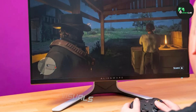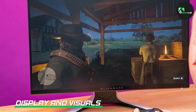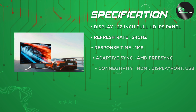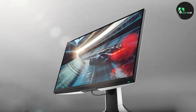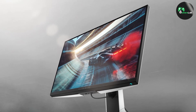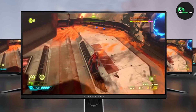The AW2720HF boasts a 27-inch Full HD IPS panel with a fast 240Hz refresh rate and a 1ms response time. This combination ensures buttery smooth visuals and minimal motion blur, allowing for precise and fluid gameplay. The colors are vibrant and the viewing angles are wide, thanks to the IPS technology, making it a treat for both gamers and multimedia enthusiasts alike.